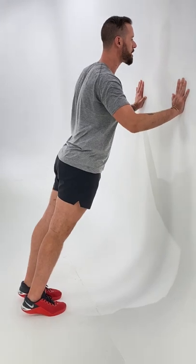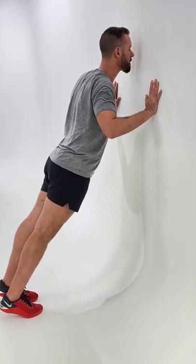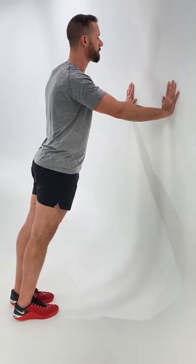Now bring your elbows towards your hips as you come down to your nose, and then press yourself away from the wall and extend your elbows all the way.